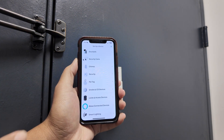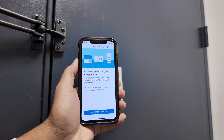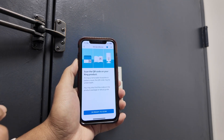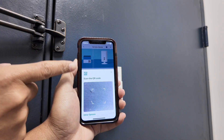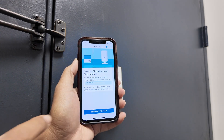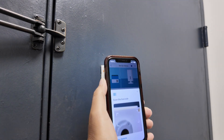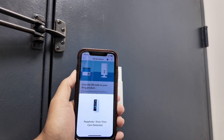From here, just select Doorbells. Now it's necessary to scan the QR or barcode. For the peephole there's a barcode, so I'm ready to scan. If you're using a Ring doorbell there's a QR code. In my case I need to change to 'Device barcode' and select 'Scan barcode.' I use the cell phone to scan the barcode — there we go, it got the information.